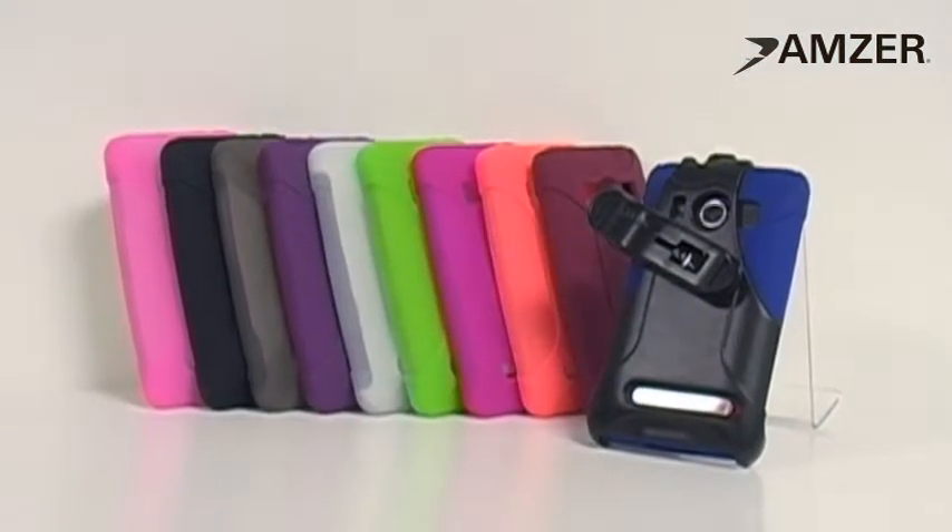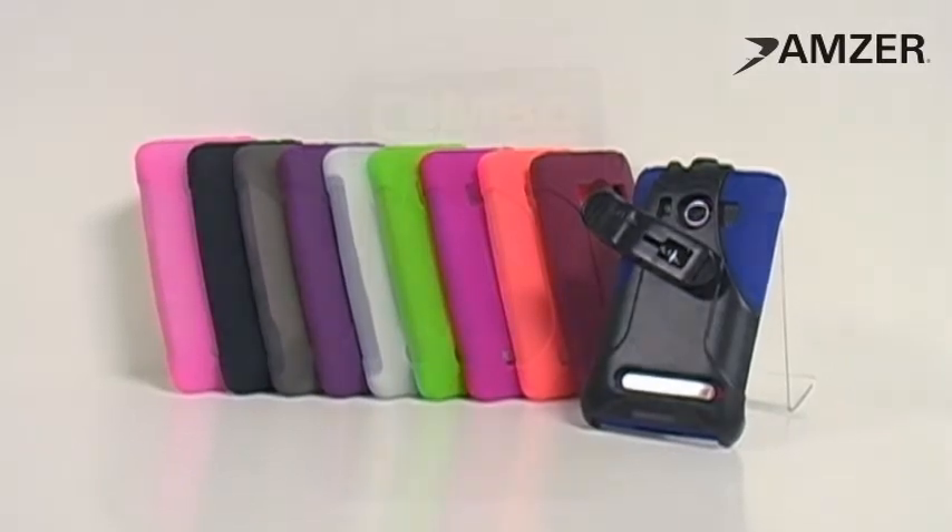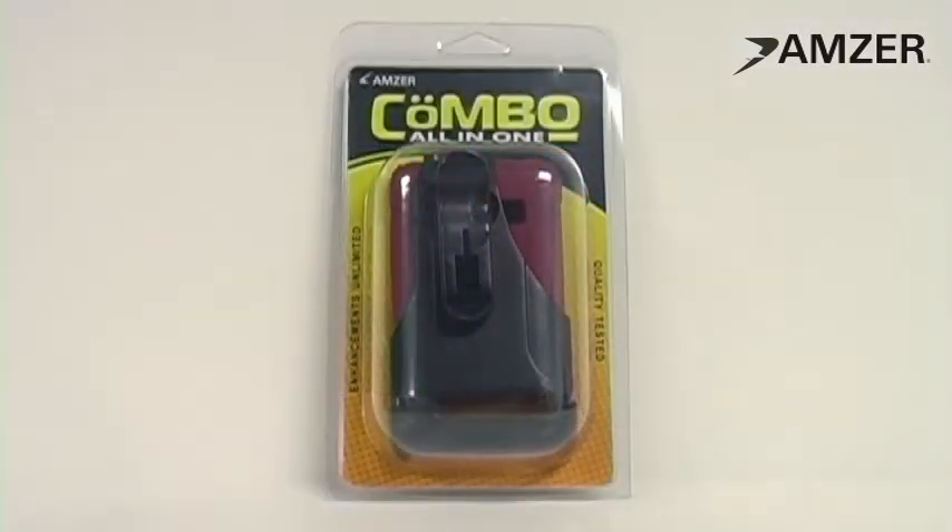The Amzoo silicone jelly skin and swivel holster combo are available to purchase now. It comes in 10 brilliant colors at Amzoo.com and Fahmy.com.